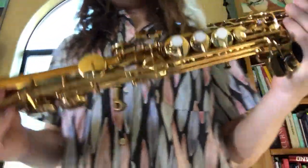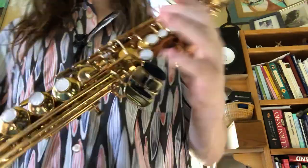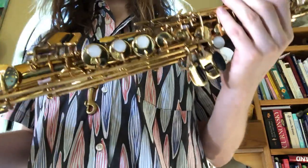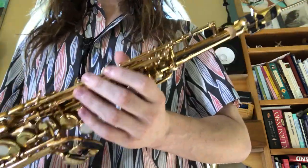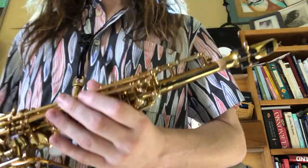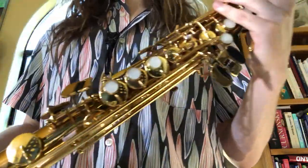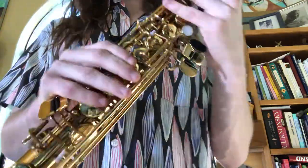This is the Jupiter JPS 547 soprano saxophone. This is a wonderful instrument — I would say it's one of the best intermediate sopranos that you can buy on the market. It easily rivals a Yamaha 475 or 480, some Antiguas, some Moriats. This is just a fabulous horn.